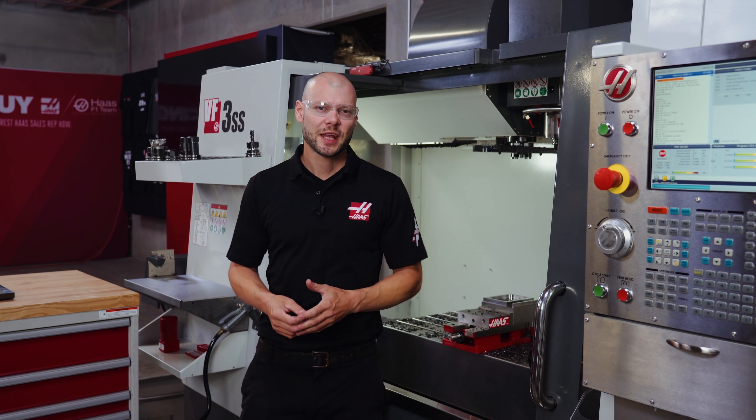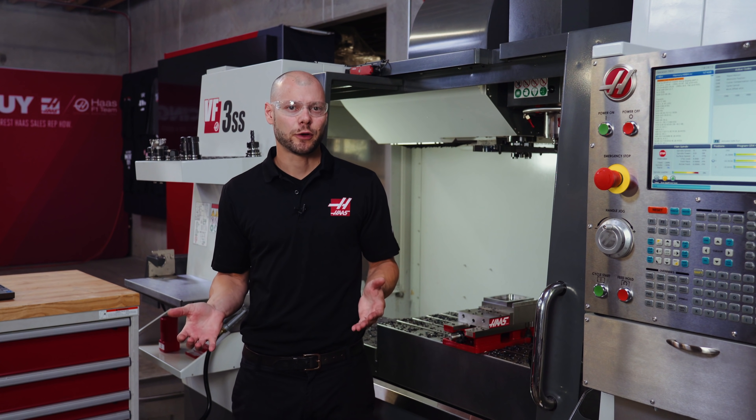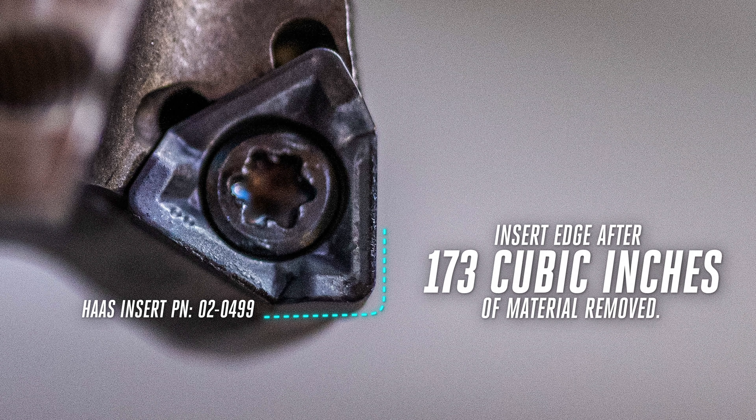That sounded really good, considering we were at the maximum recommended values in a medium alloy steel. That cycle took 7 minutes 13 seconds, so our time improved about 40% just by increasing the speed and feed. But remember, you don't want to exceed the maximum recommended values or problems will occur pretty quickly. Our insert edges still look great after 173 cubic inches of material removed across 9 parts.